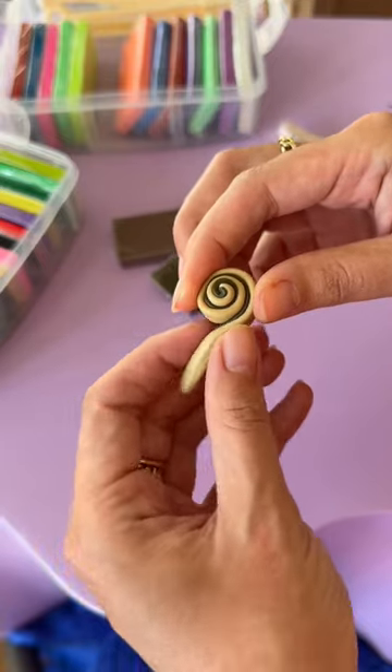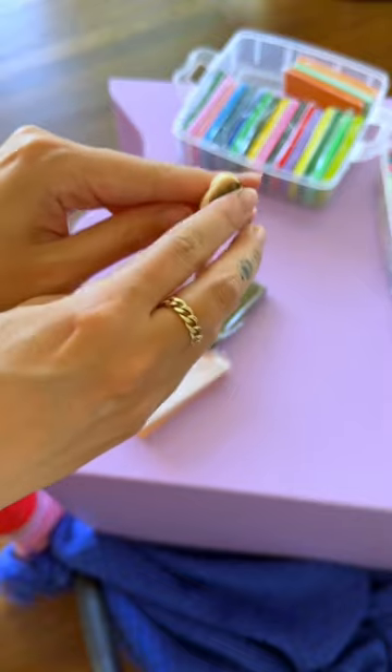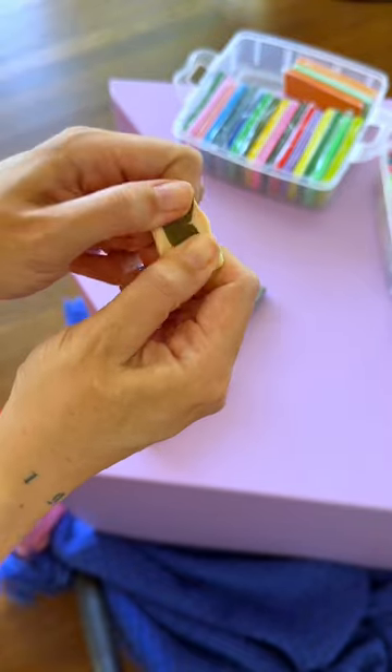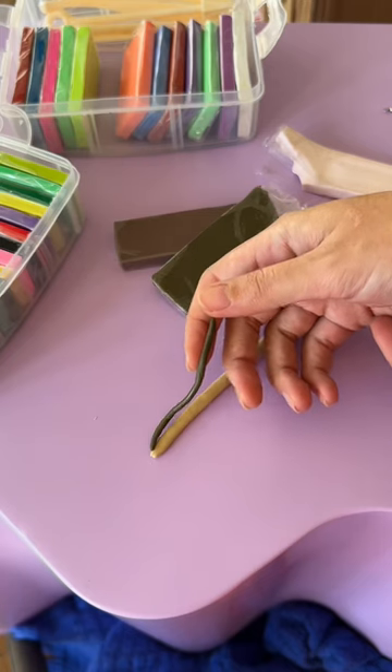This might be the cutest DIY I've ever done — I'm making a cinnamon bun ring. I love fake food, I love tiny food and giant food. This is my first time ever using this medium, so I'm really just learning on the fly.